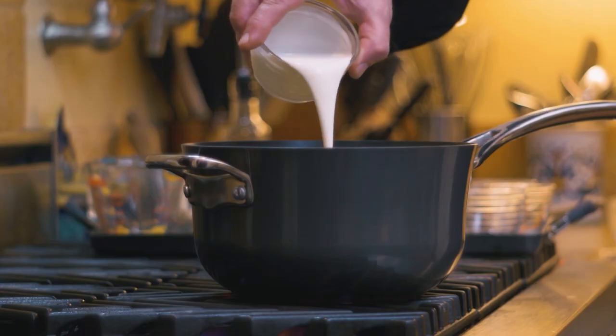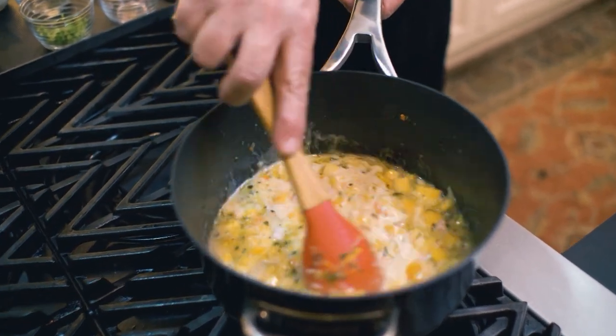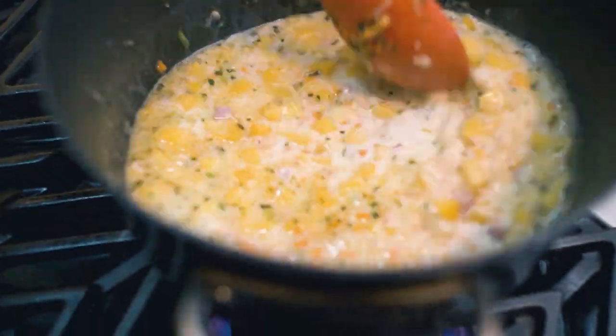What we're doing next is just a matter of getting it even creamier, and that's by adding some whipping cream — but not so much, just enough to cloud the soup. We're going to bring this to a boil and then let it simmer for a few moments.